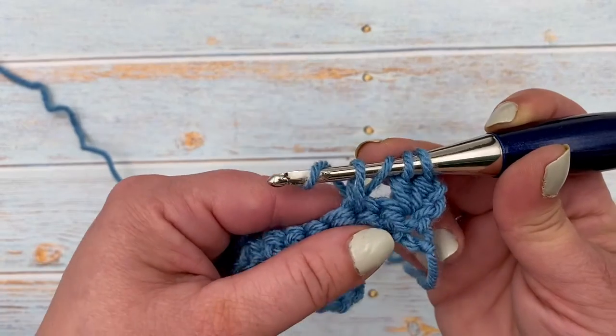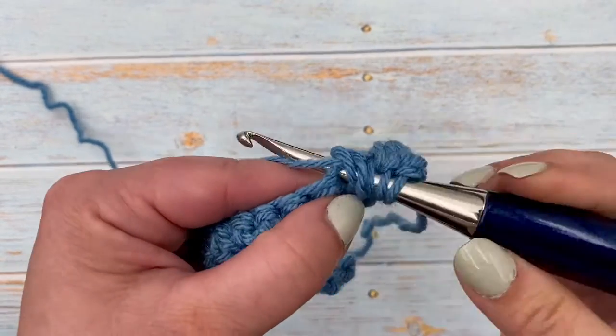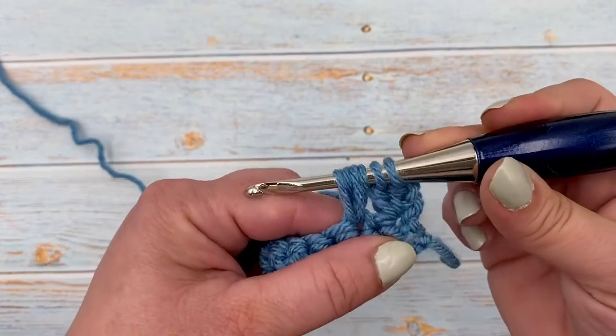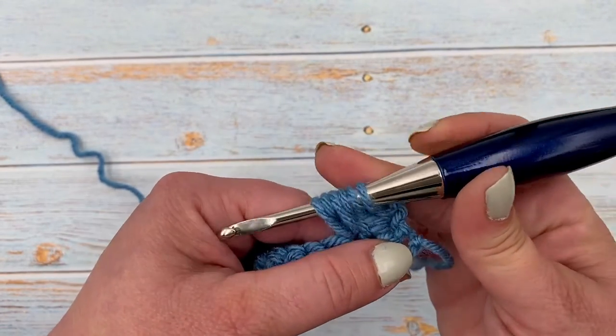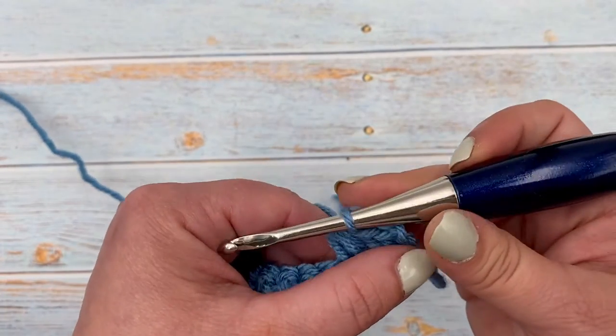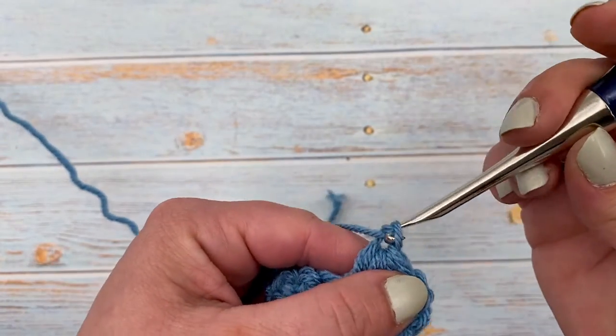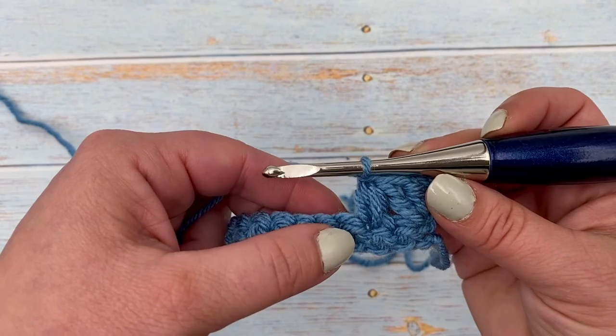So now we're going to yarn over again and insert into that same spot we just used, pull up a loop. Now we have six loops on our hook, and we will yarn over and pull through all six loops. Then we will chain one to finish that off. So there we have our first mixed cluster stitch.